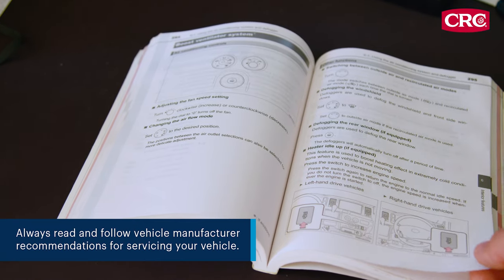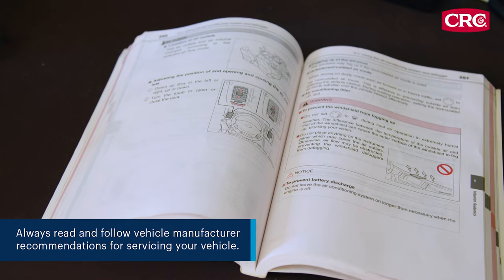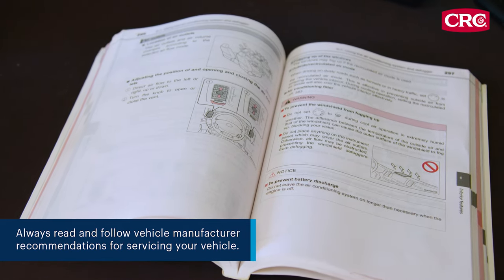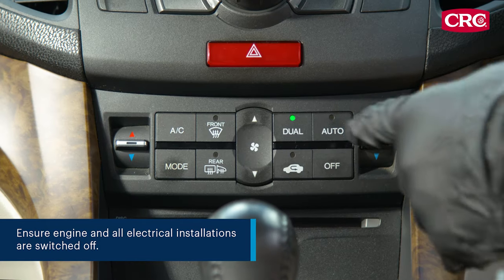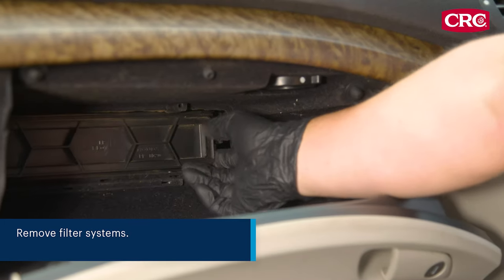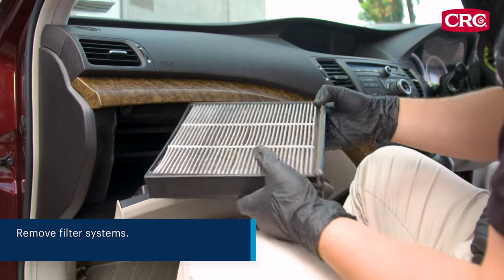Before you begin, always read and follow the vehicle manufacturer recommendations for servicing your vehicle. Ensure the engine and all electrical installations are switched off. Remove the cabin air filters and any other filter systems.